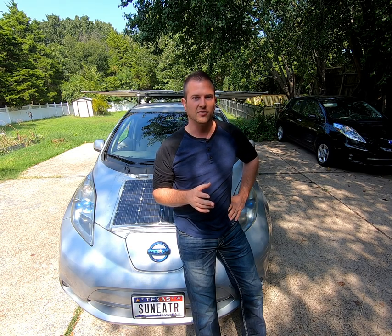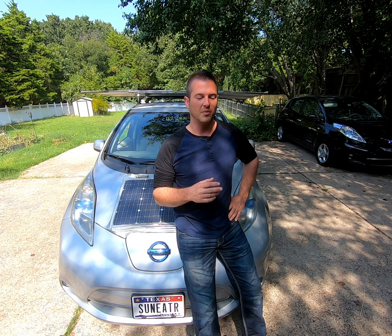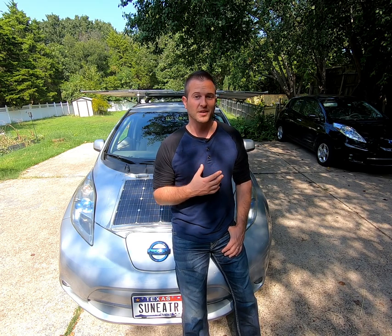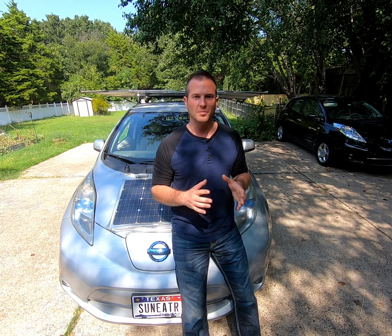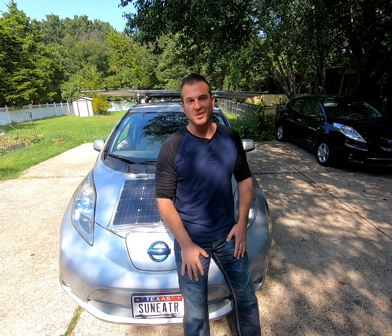I recently got a chance to go check out a Tesla solar roof being installed by one of the first companies to partner with them here in Texas, called Good Faith Energy. I wanted to do this video to share my perspective on the design specifications and price of the Tesla solar roof, take a look at some things other videos haven't talked about, and see if it's right for you.